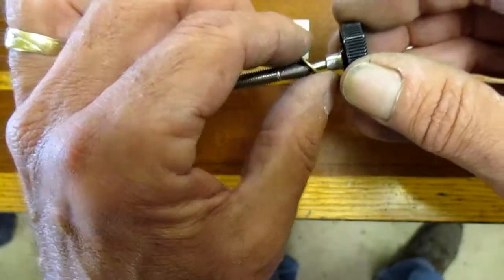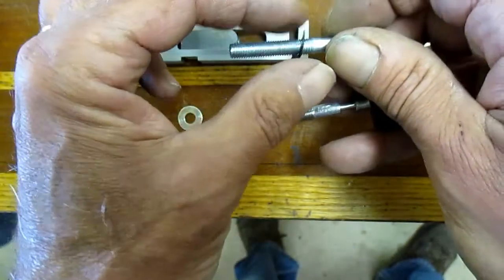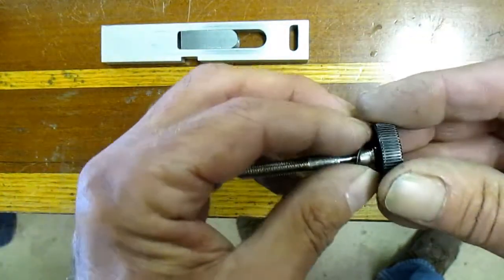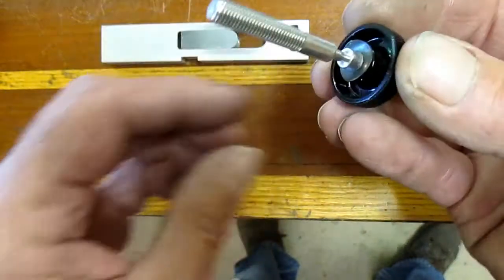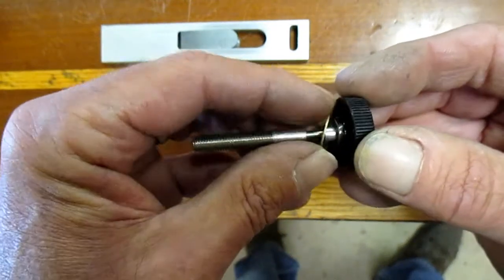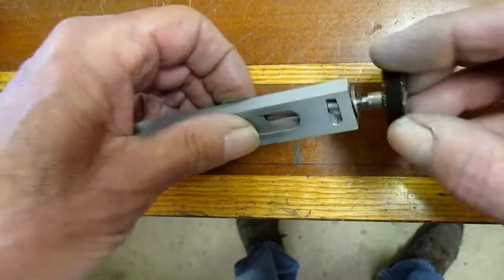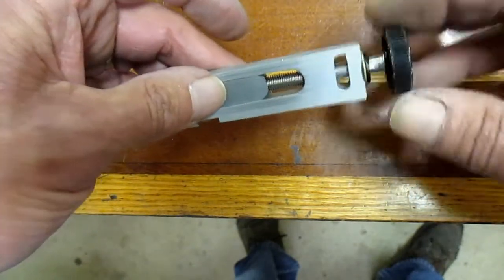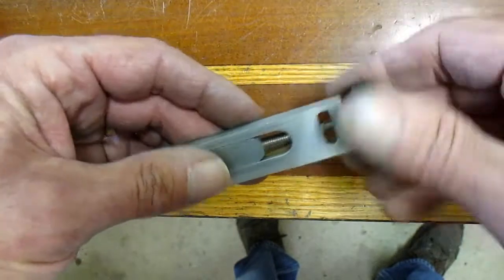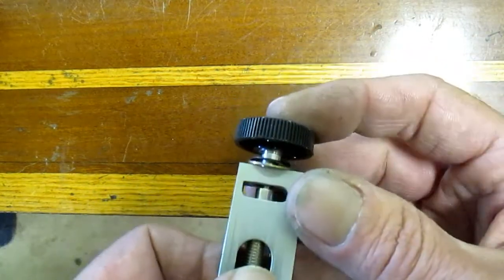We're going to take this washer off — this is the one supplied with the new screw unit — off the stock, and put it on the new one. That can get set aside. This goes to the top like that. Now put the new flat washer on — make sure you get past the notch — and now we can put this into here and thread it in a little bit, just to give ourselves some room when we compress the spring again. I believe this is plastic, so we've got to be a little bit careful.